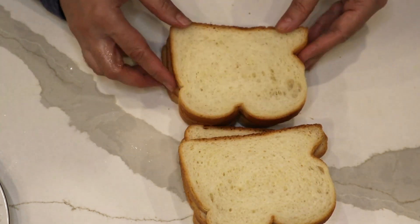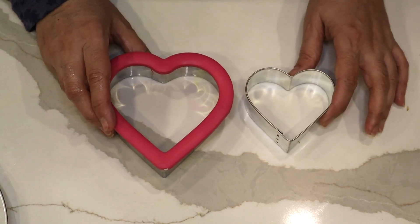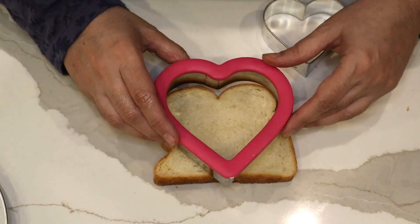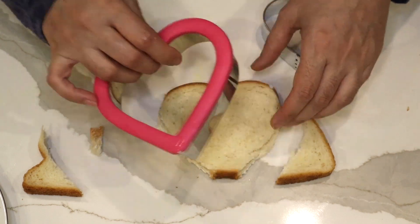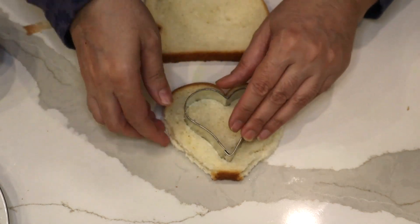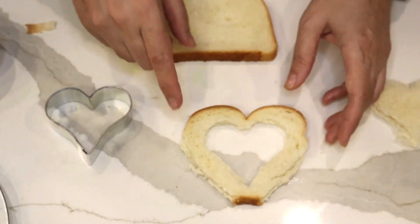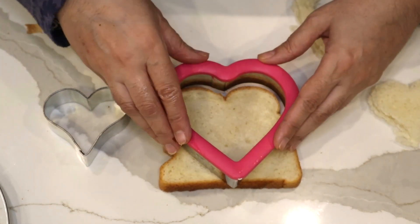You'll also need some eggs and white bread. I'm going to use a cookie cutter — you need one bigger one and one smaller, in the same shape. Since Valentine's Day is coming, I thought I'd make it heart shape. What I'll do is take a slice of bread and cut it with the bigger cutter, then put the small one in the center and cut it again. If you get a bigger slice of bread it's easier, so you get a very good heart shape.